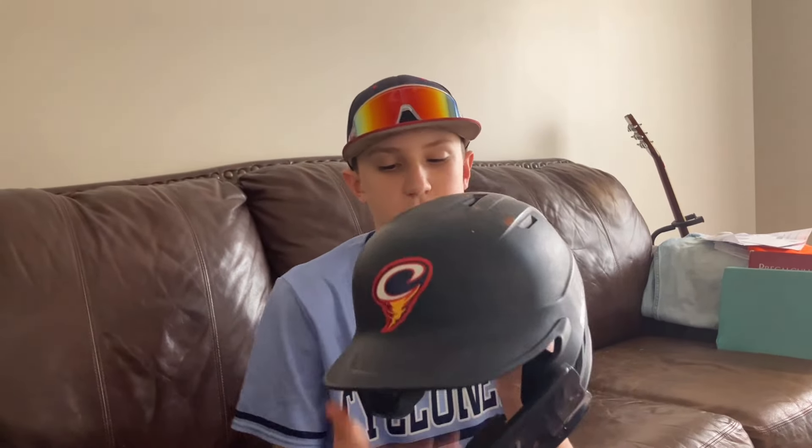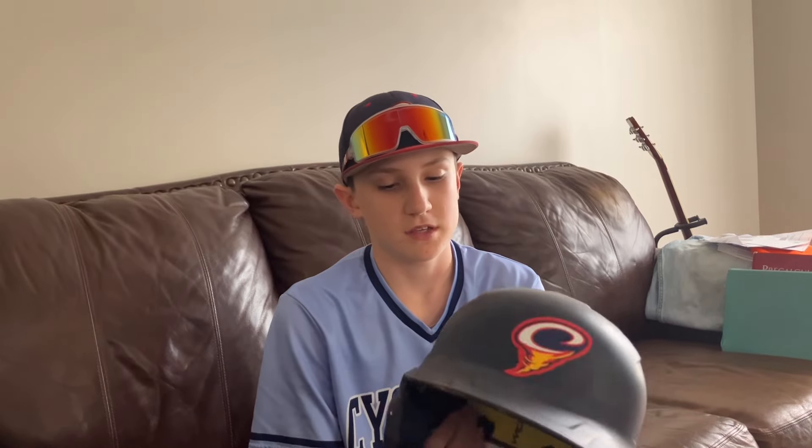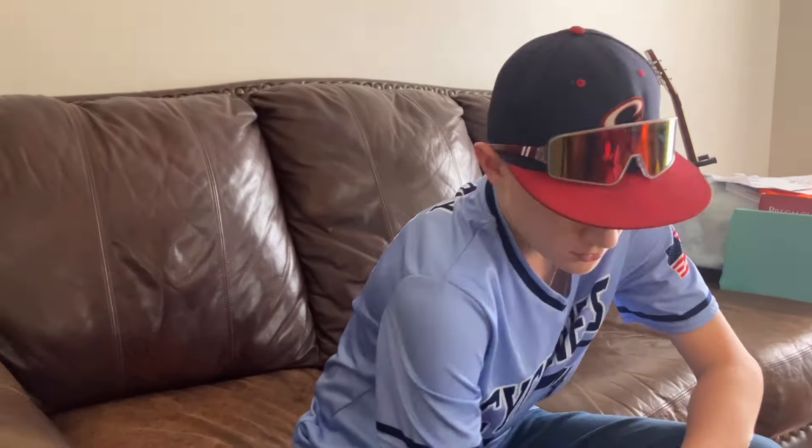Here's my helmet — this is a Rawlings helmet. I really, really like this thing. I got it a little bit big, but it'll be fine. It's got the team sticker on there and a C-flap.